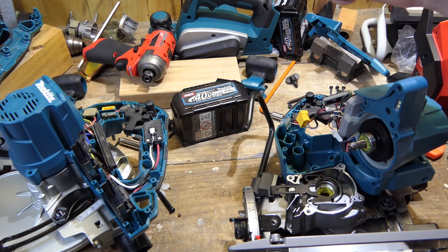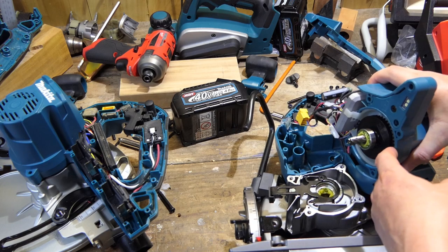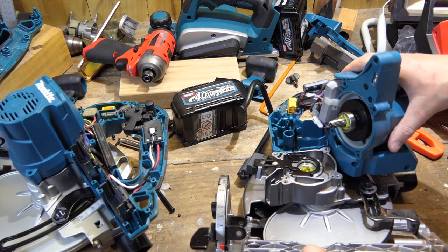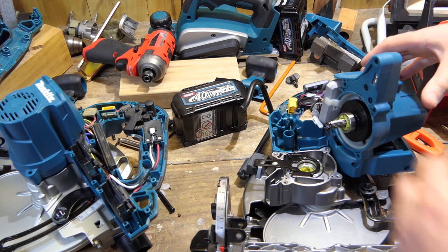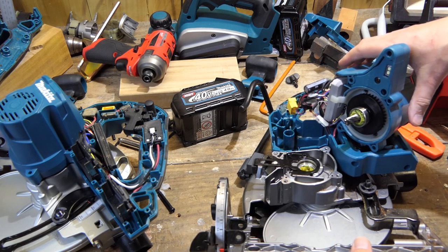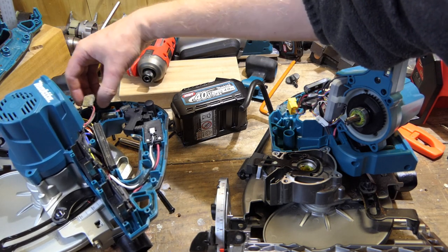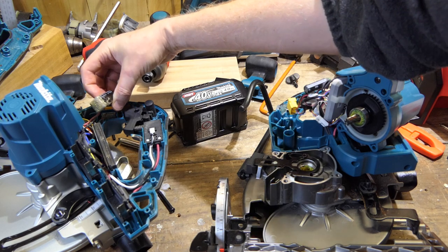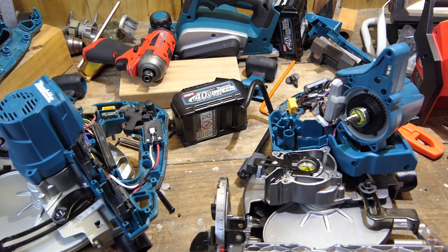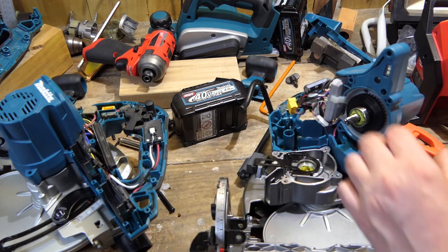Before we go any further, to get the motor out I need to unscrew it from in here — you can see the screws in there. First, I want to have a look at the capacitors — are they a different size? This one is 1500 microfarad. And this one is much bigger, going to be over a couple of thousand — yeah, 2200 microfarad. Both are 50 volt. So there's more capacitance on the 36V 18 by 2 than the 40V.